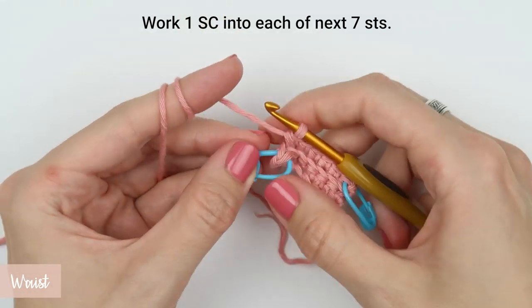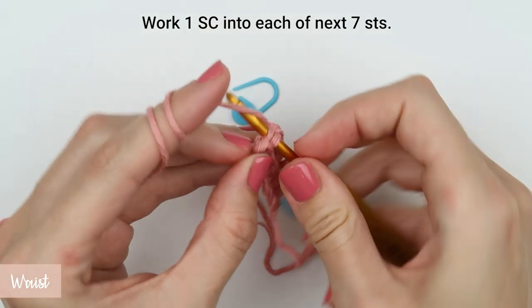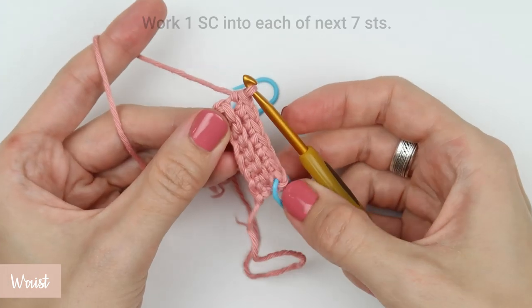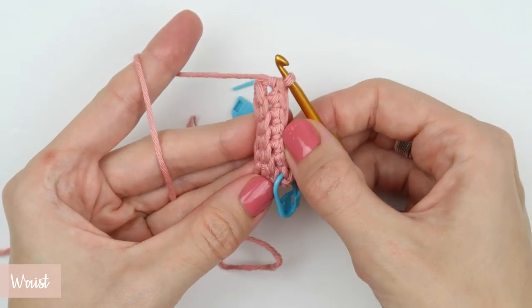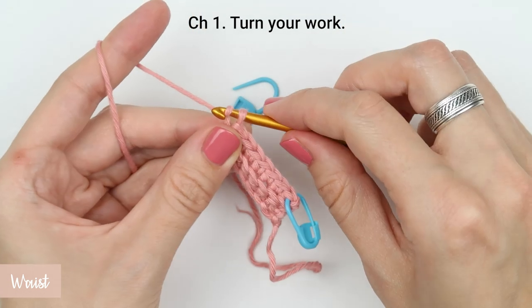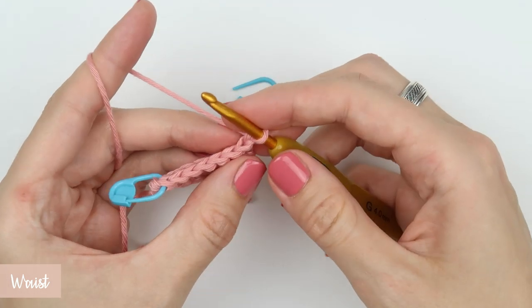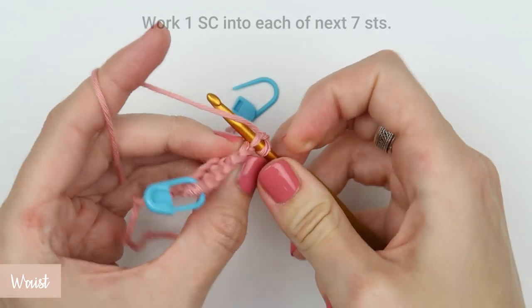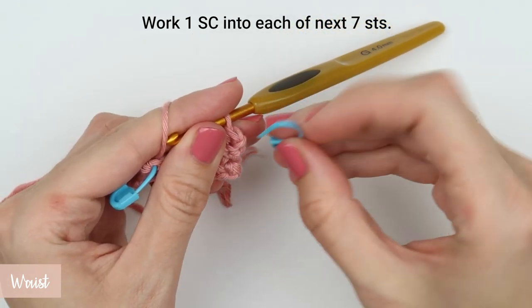Repeat that for each stitch. This is now row three — create a turning chain, that is chain one, and turn your work. Insert the hook into the back loop and create your first single crochet stitch of this row. After that, repeat the stitches all the way to the end of the row.